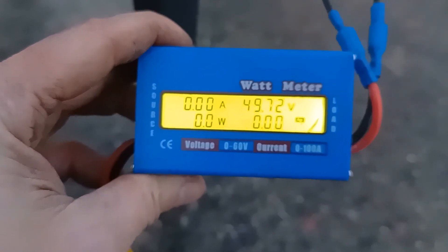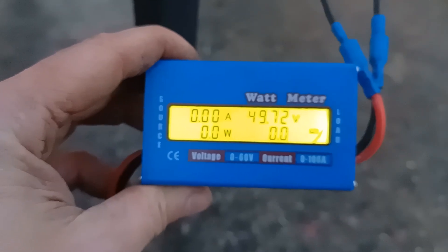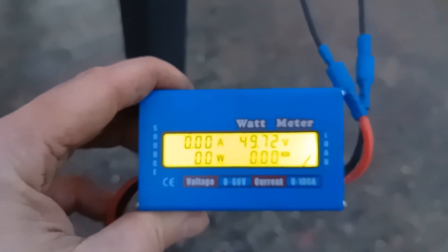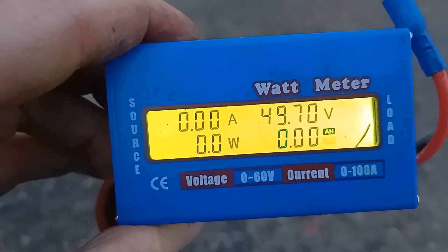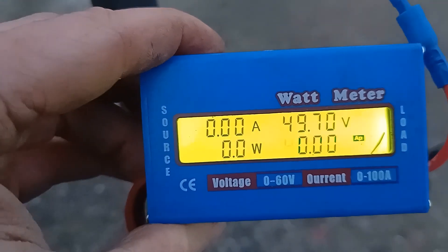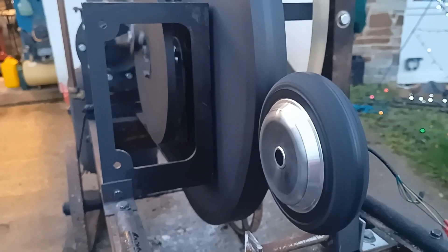We're at 7.72 volts at the moment. I'm not sure if that's quite enough to charge. I'll just disconnect the generator a minute — let's see what voltage the batteries are themselves. The voltage with the generator disconnected is 49.7 volts. To be fair, disconnecting the batteries hasn't actually resulted in an increase in the speed of the Stirling engine.